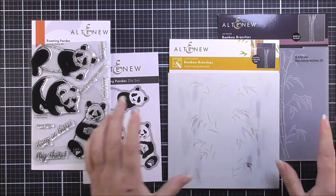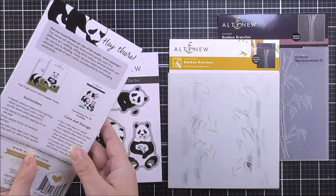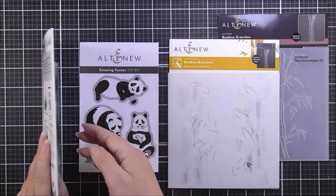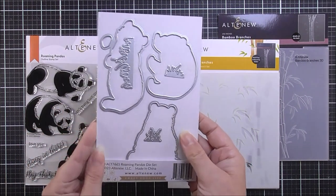First up we have the Roaming Pandas. Don't we just love some really cute animal stamps? This is a four by six stamp set with three beautiful pandas on there as well as some sentiments. The coordinating die set has the die cutouts for all of the images on the stamp set as well as some really cool grass ones as well.